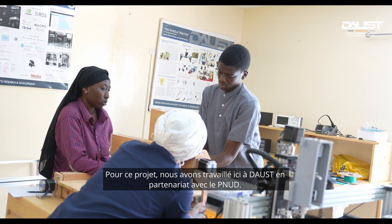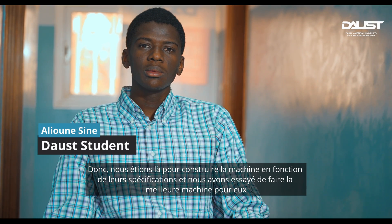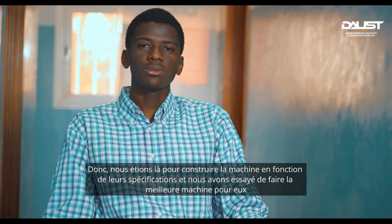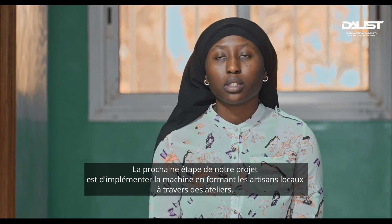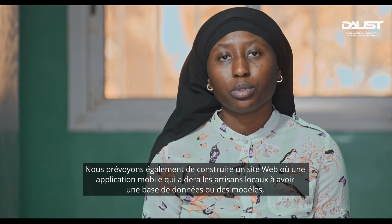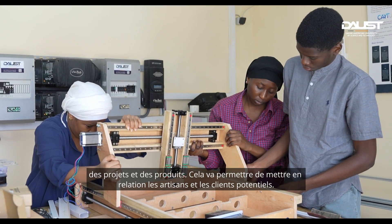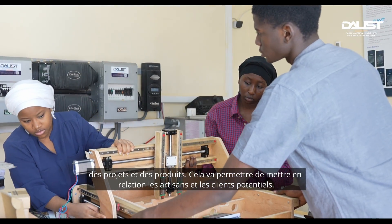For this project, we worked at Dawes in partnership with the UNDP. We built the machine based on their specifications and aimed to produce the best machine possible for them. The next step is to implement the machine by training local artisans through workshops. We also plan to build a software or mobile app that will give artisans a database for their designs and projects, creating a direct relationship between local artisans and customers.